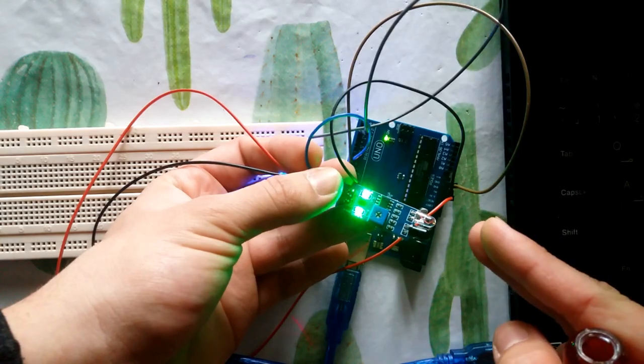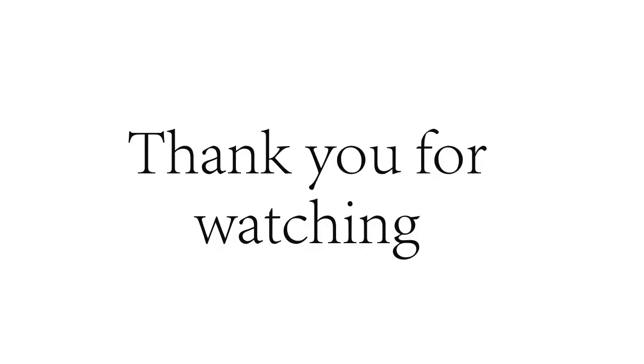That's all for this video. If you liked it, don't forget to subscribe and like our channel. Thank you for watching.